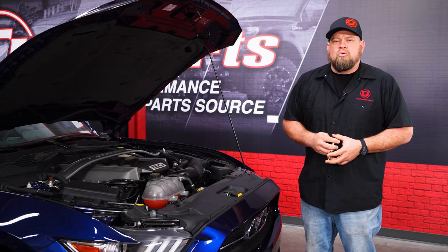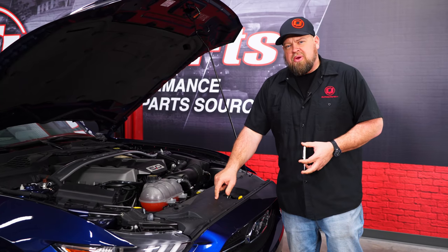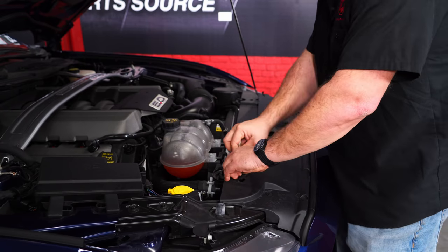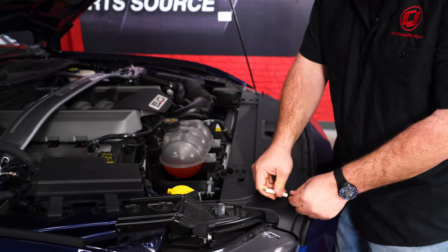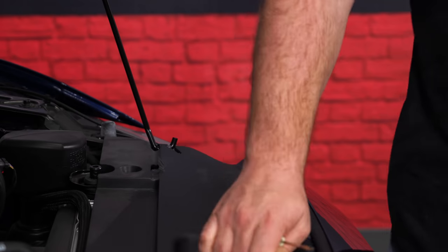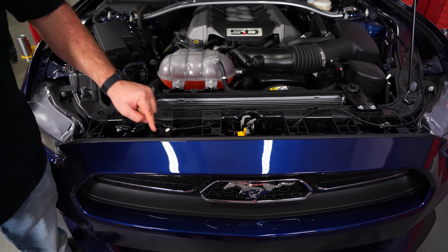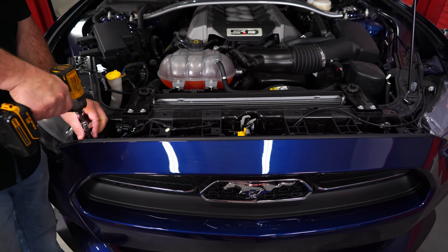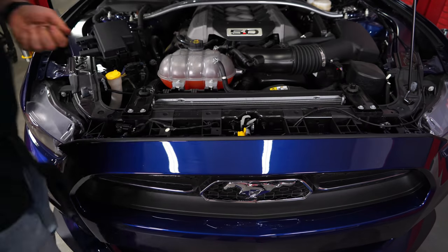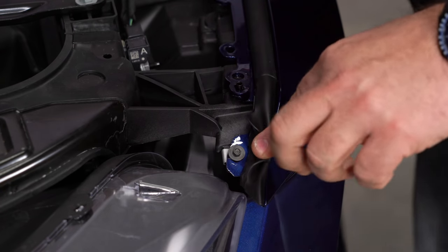To install our upper grille, we're going to have to remove the bumper cover, which isn't actually as bad as it sounds. The first thing we're going to do is remove the plastic radiator cover by removing all the little push pins. With the cover off, you can see the six large screws — we're going to remove those next. And the last step up here, underneath the weather strip, there are two more small screws.